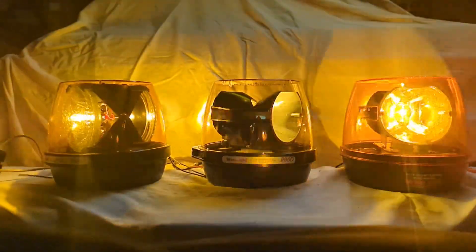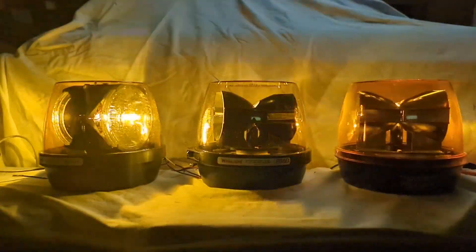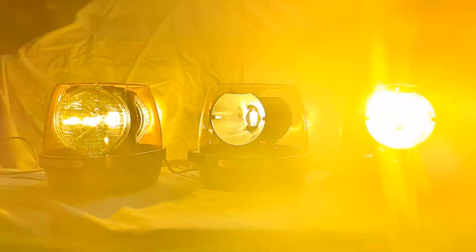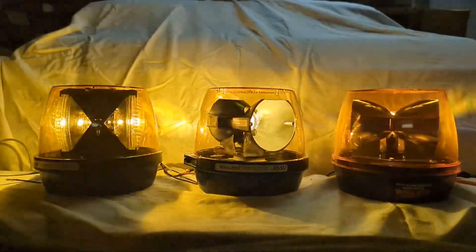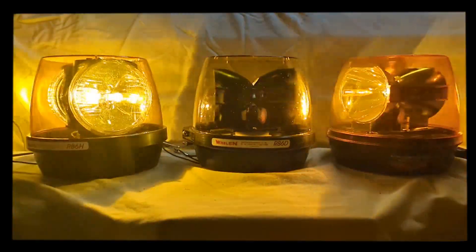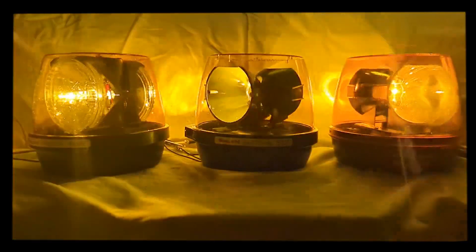As far as Whelan HID products in the field, there aren't many left. They show up as collectibles now and then, which is why I had to grab this one. I would love to get my hands on the Advantage light bar version — I haven't seen one of those in person in a very long time. I hope this has been an informative and interesting look at the brief run of HID in the emergency warning market by Whelan Engineering.